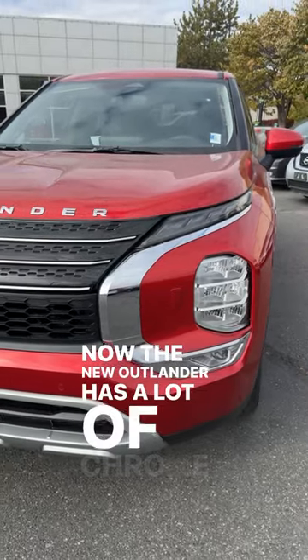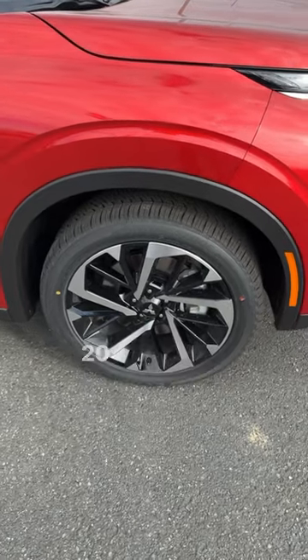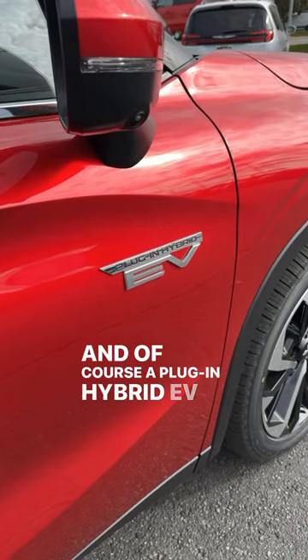The new Outlander has a lot of chrome trim on the front end and a split light design. And then around the side, you've got these fancy looking 20-inch wheels and, of course, a plug-in hybrid EV badge.